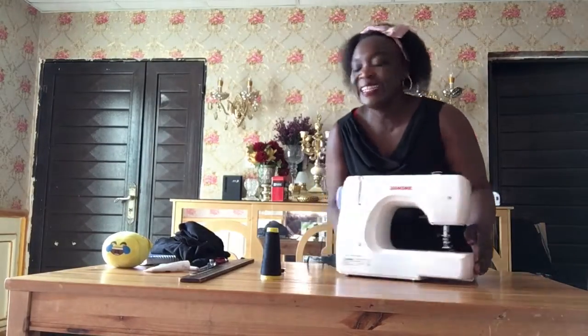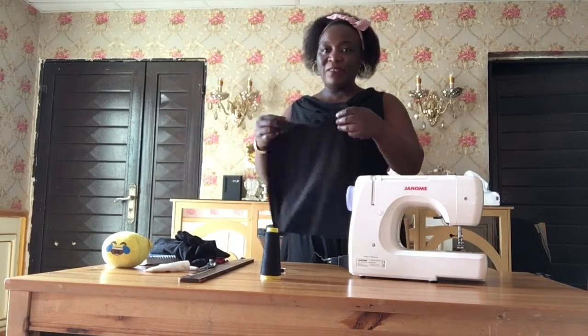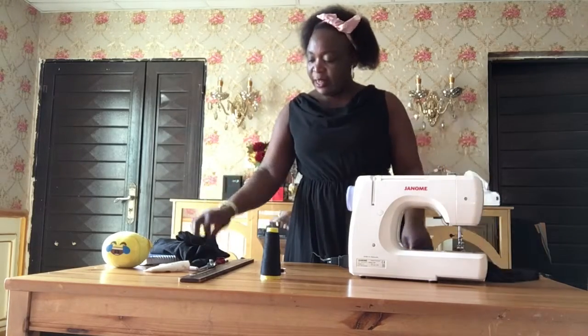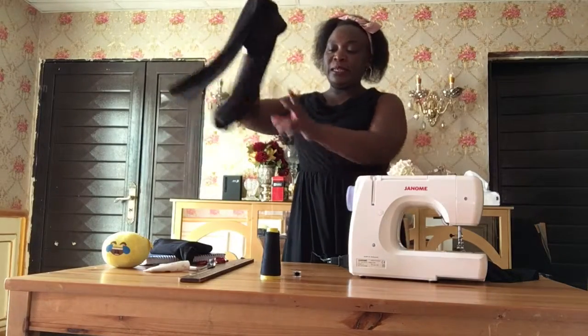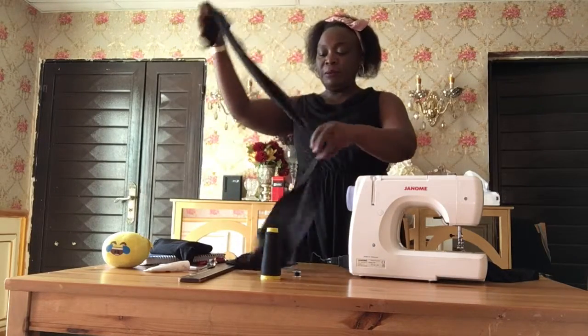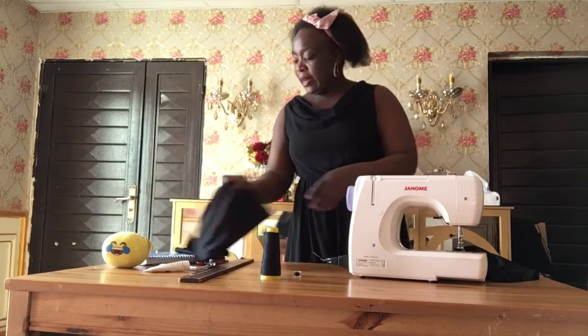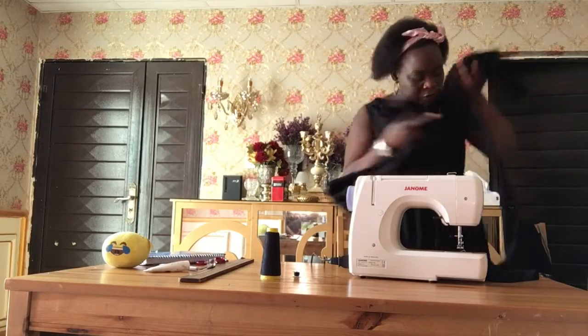Hello guys. I have cut out my dress for the kids that I want to make. And I have already cut out the ruffles because I will put ruffles down. This one will be for the ruffle, and this one is another one. I have cut out two ruffles.